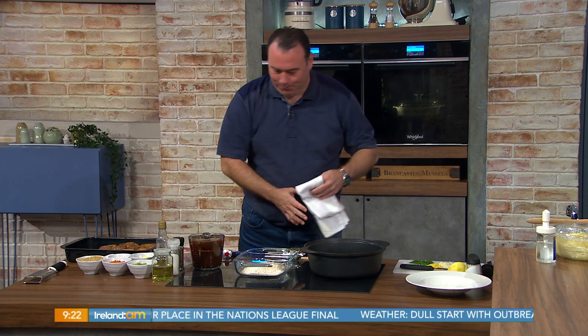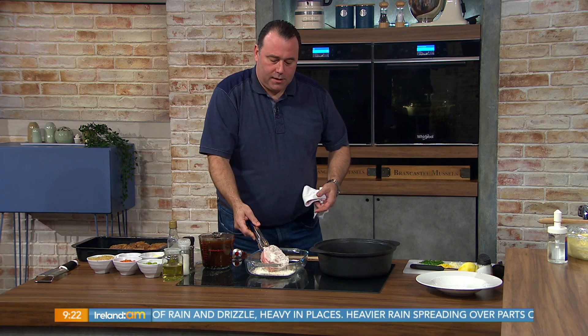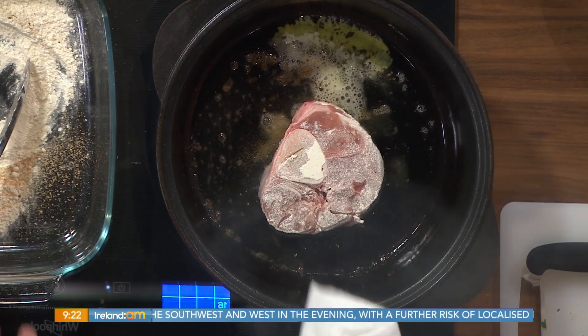Beautiful. Ossobuco. Which means what? What are we cooking? Veal shin. Nice thick cut veal shin. They're not the easiest thing to get your hands on, ossobuco. If you can't get it, you can use beef shin — perfectly fine to use beef shin, there's absolutely no issue with it whatsoever.